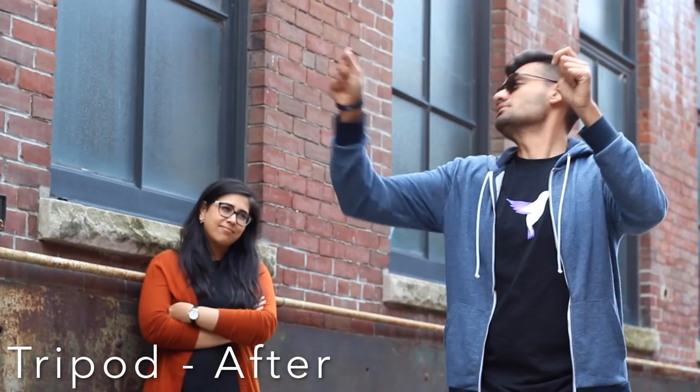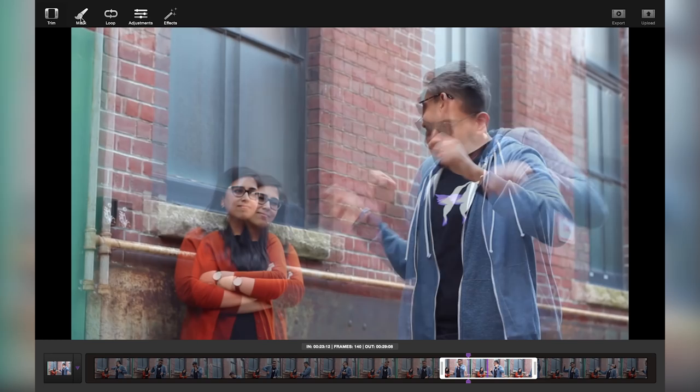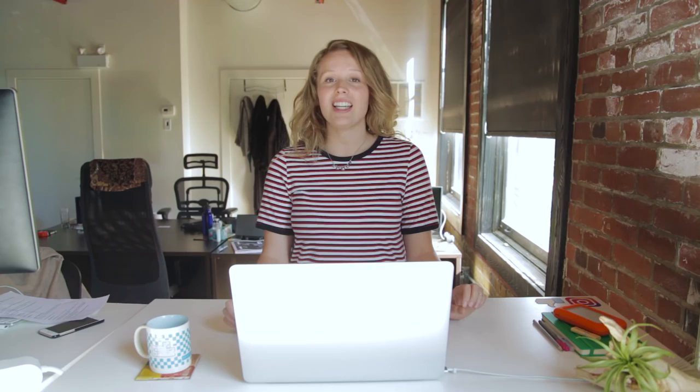Let's try the same thing but with our handheld footage. I've trimmed our video and chosen our still frame. Now I'm going to go in and mask out Aaron. Right away you can see that once the mask is applied to our still image, the motion becomes messy and unstable. You may be thinking that you can shoot with the steadiest of hands and this rule doesn't apply to you — sorry to break it to you, but even the steadiest of hands can jeopardize the final results.